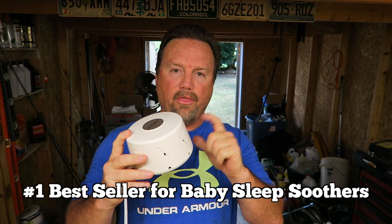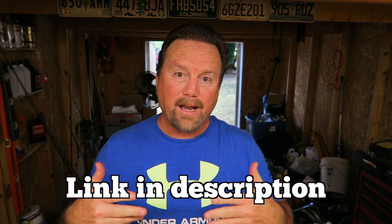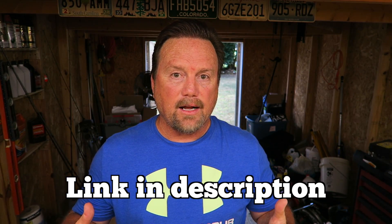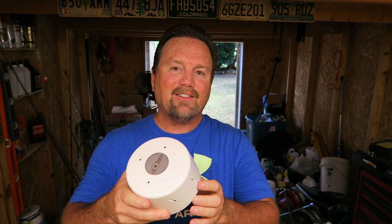Wherever we're traveling, this goes with us. My daughter has had one for years — for herself and for her children. My son has one for himself and his children. Like a dummy, we're late to the show, but now we're here and we're not going to do without it. If you are looking for something that will help you sleep, this is something you want to consider. On Amazon they're dirt cheap — like $49 — for what you get. I'll put a link in the description so you can read other people's reviews. Highly consider the Dome natural white noise machine. It may make a big difference in your life.